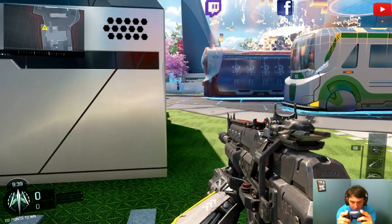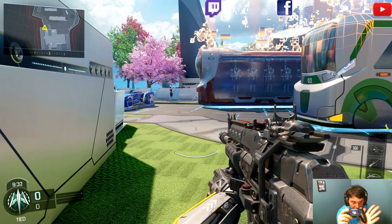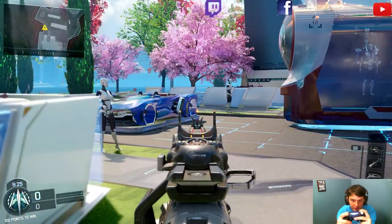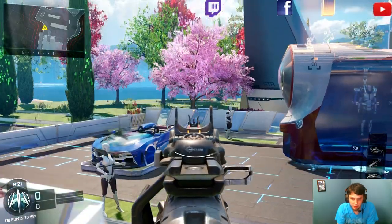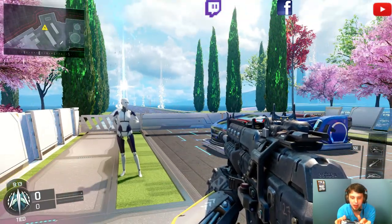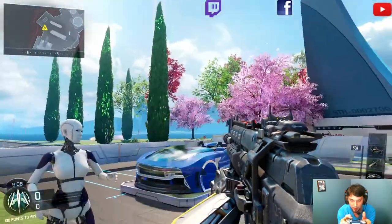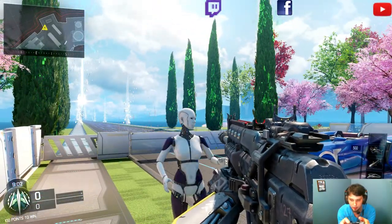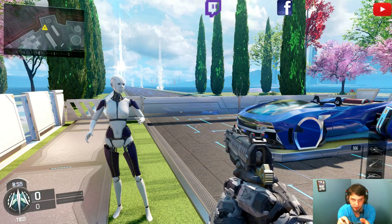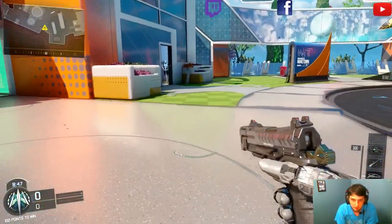I've set jump to this paddle and melee to this paddle. As you can see, I'm pressing it — boom, there you go. Now we're going to do aiming — see that. Now aiming and shooting — yep, shooting and aiming. The d-pads, everything moves fine, aiming is fine. There's the melee button, reload, switch weapons, and there's the other jump button. Yeah, this thing works great.